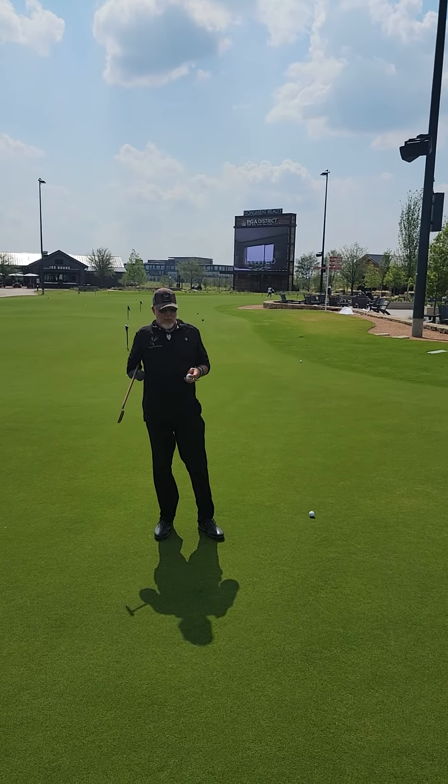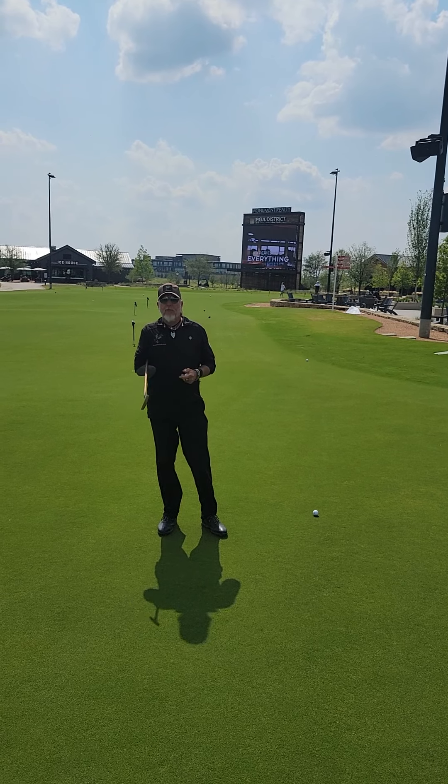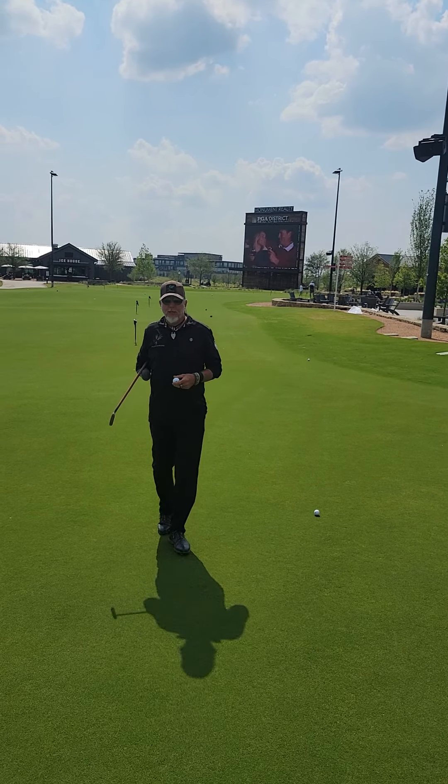This is Brad Clayton with the May 2023 Puzzle Duck Golf Ball of the Month. Thank you very much for watching. I hope everyone's getting out and playing some good golf.